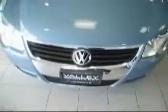Hello everybody, this is Anthony at Valley Imports Fargo, presenting the Volkswagen EOS. This is the Eismar blue metallic with the beige interior.